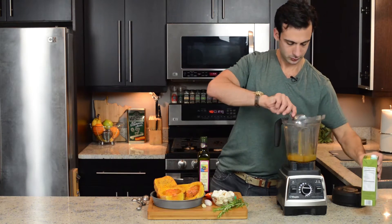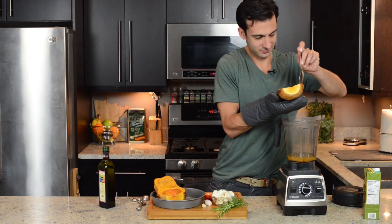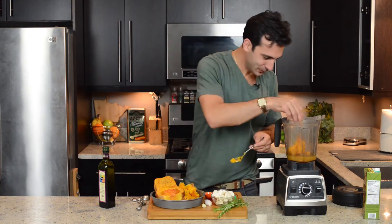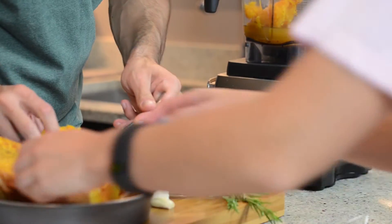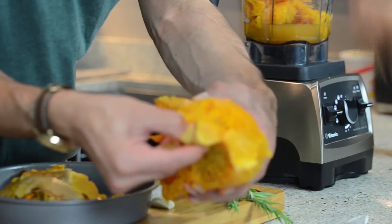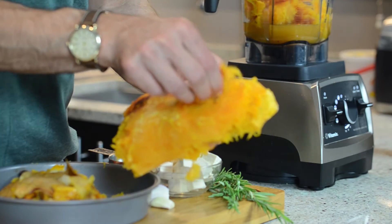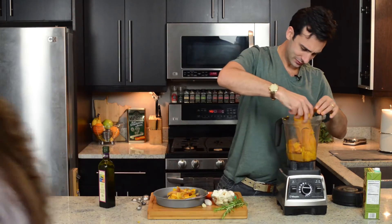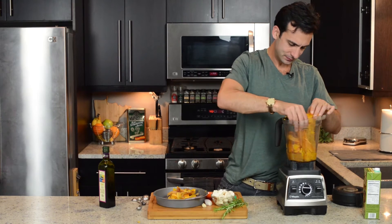Okay, start by adding the vegetable broth and then the butternut squash. But hey, don't do it like this or like this. Get someone who knows what they're doing to take the peel off first, because then you have something like this. But be careful — roasted vegetables straight out of the oven are hot.